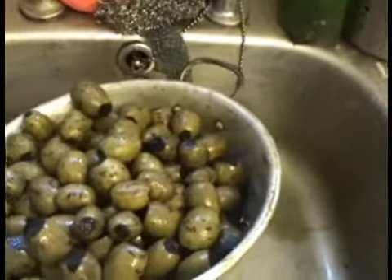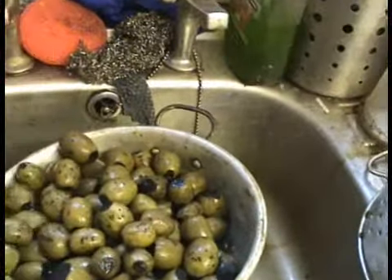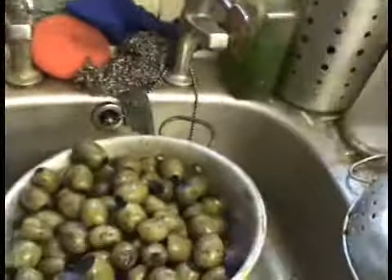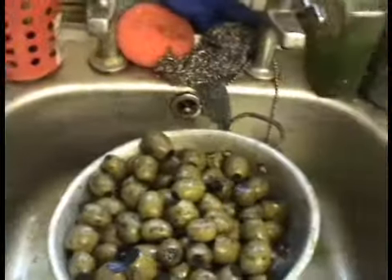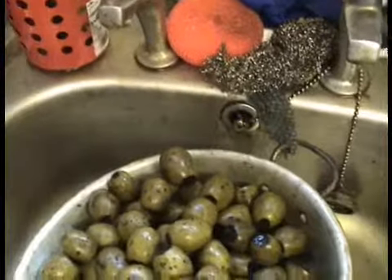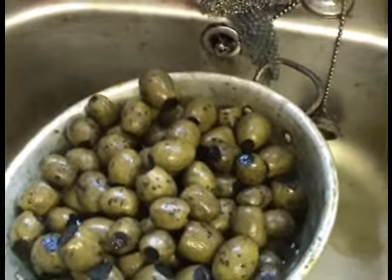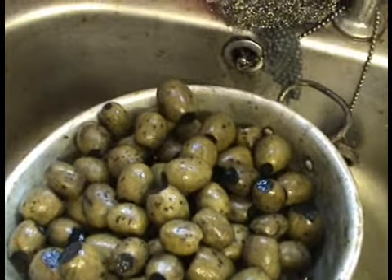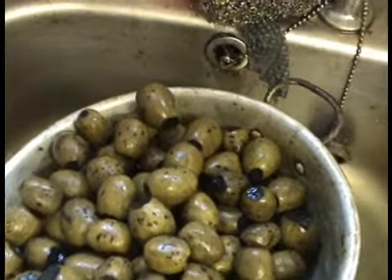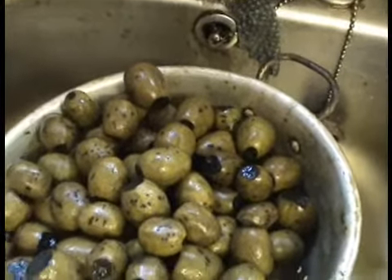OK, here we have the walnuts. We've had the second pickling brine, we've had another 10 days, and there you are. Now we're straining the liquid off of these, taking them out and laying them out to dry. When they dry, we'll bring them back in, add a liqueur to them, and then they'll be ready after a while to eat.